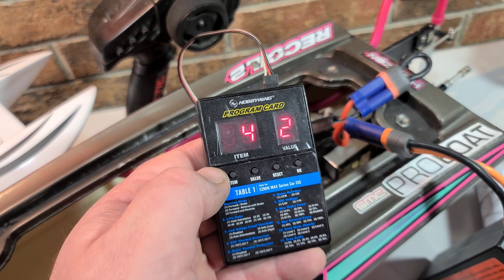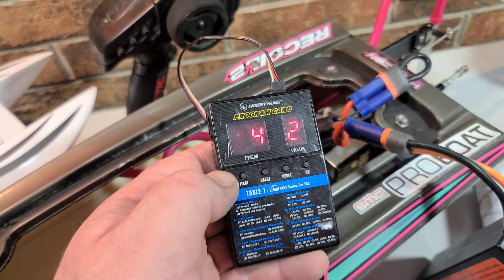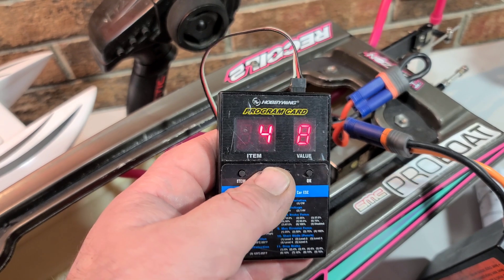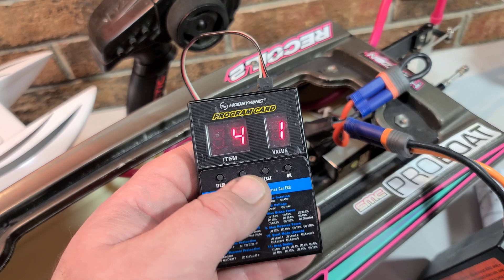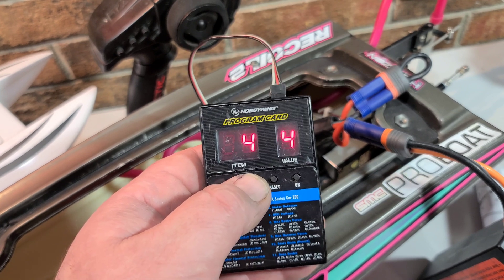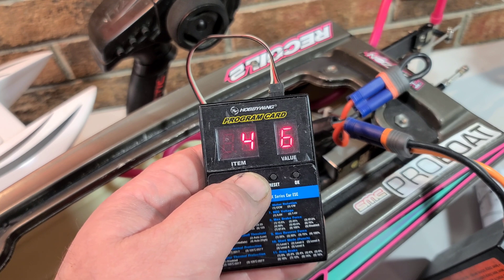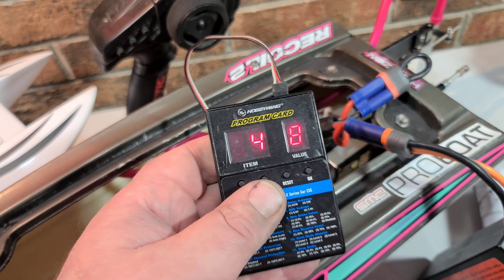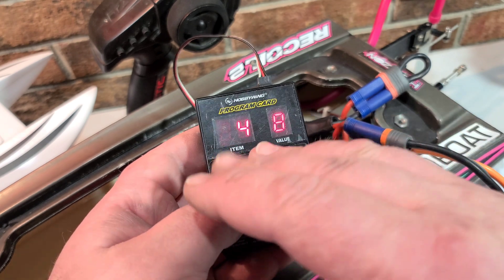Now we go to our fourth parameter, which is timing — and this is what I get the most questions about. Your timing options are: zero, 3.75, 7.50, 11.25, 15, 18.75, 22.50, and 26.25 degrees.